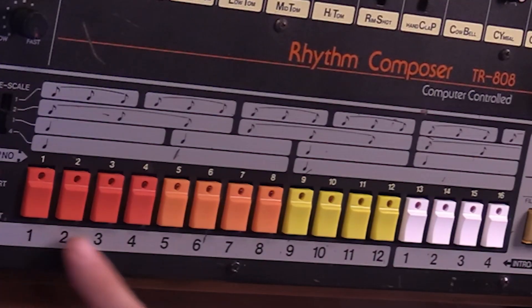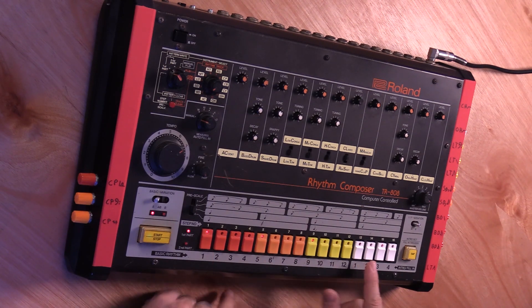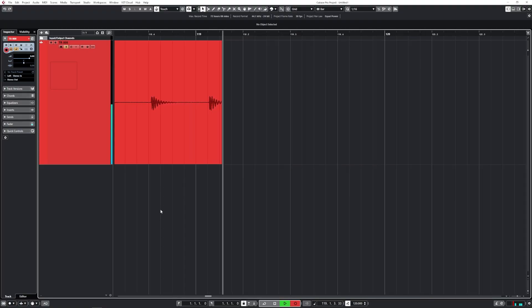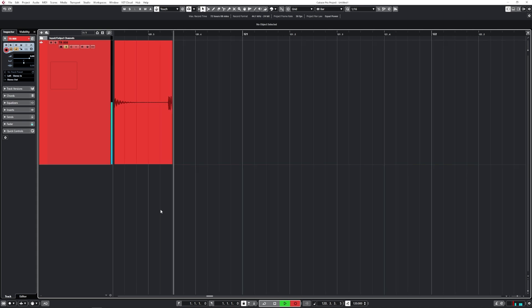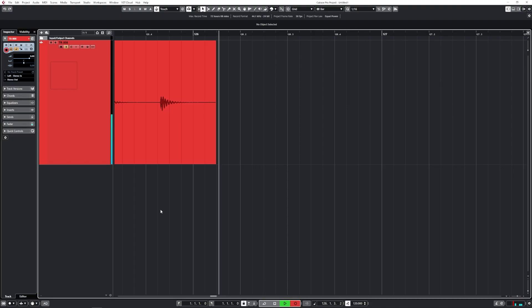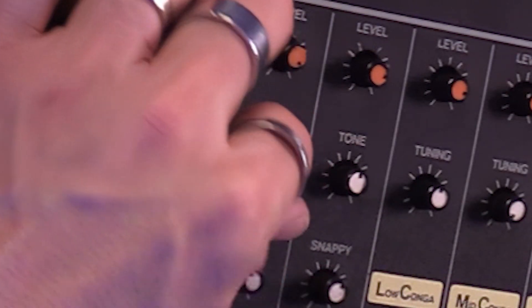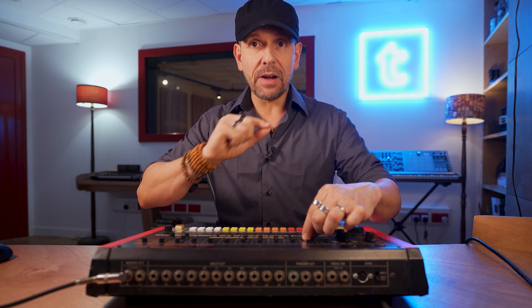You can see that these 16 steps are now blinking. So if I select 1, 5, 9, and 13, I get a nice kick drum. You can see that on my Cubase — I'm recording it there. It's super nice and super deep. On my specific model of 808, I also have these extra controls for the tuning of the kick.